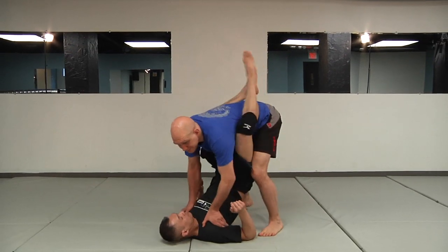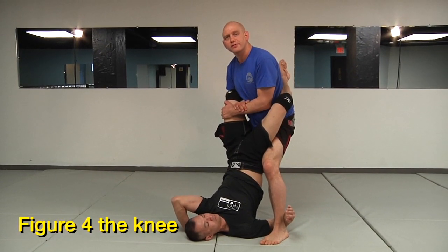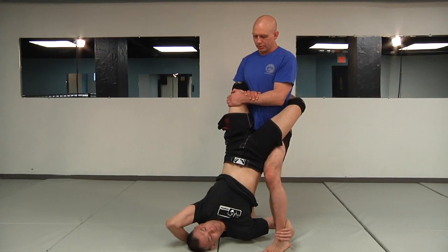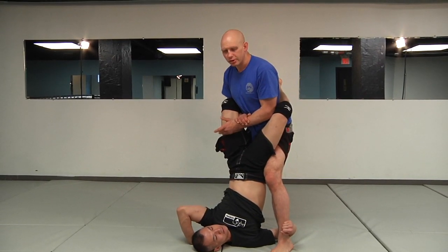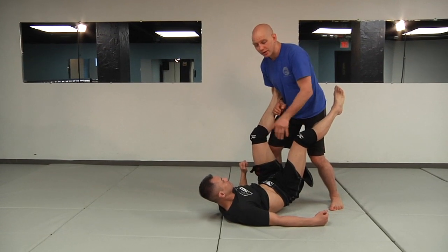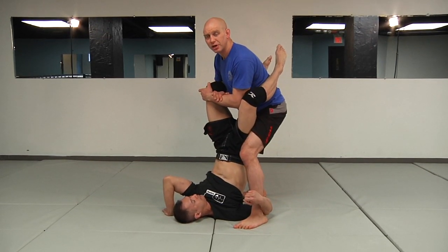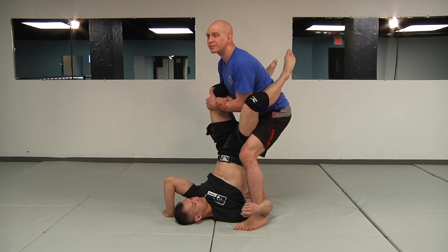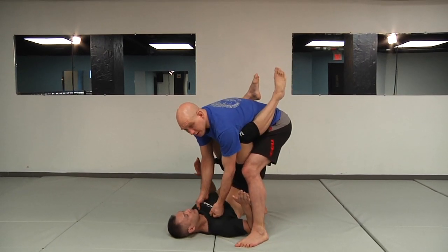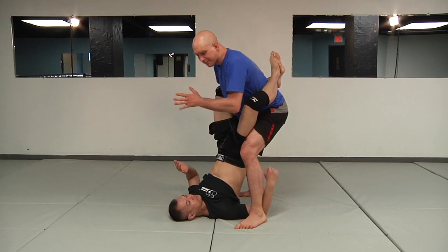Another option — and this looks stupid but it really works — is I get a figure-four ankle lock type thing on his knee. As he bridges, I pull up. I'm not going to tap him out here; to tap him out I would need to be on the ankle and secure his lower body. But it gets him worried — he's thinking, does Kesting know some leg lock I don't? What it really does is allow me to anchor, and as he bridges up it makes my foot heavier — like grabbing the gi to pull in. We don't have a gi, so I do this.